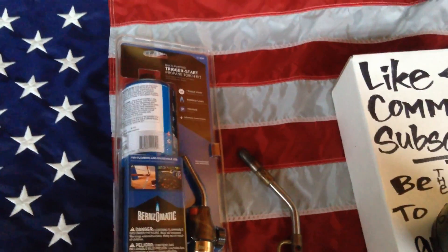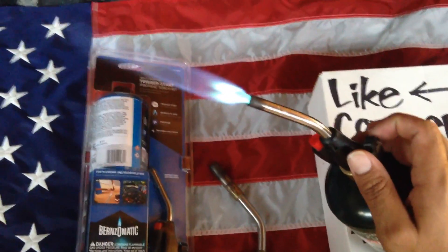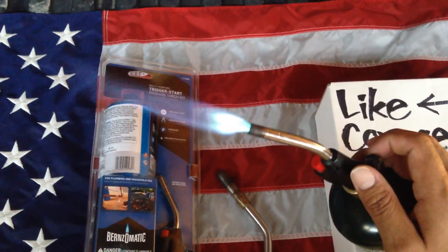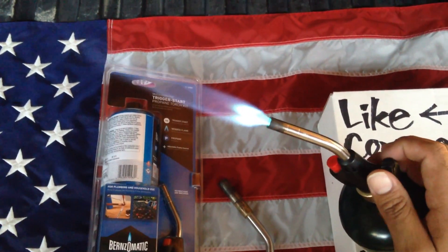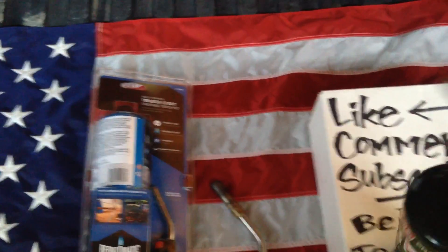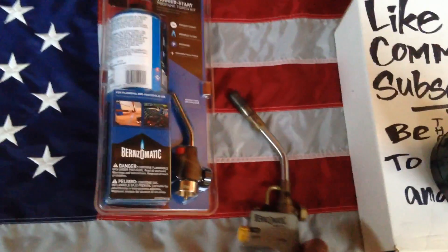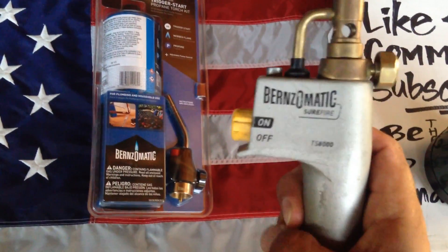It has an adjustable knob to adjust the flow of the propane — just turn it off like that. So very good control with that right there.